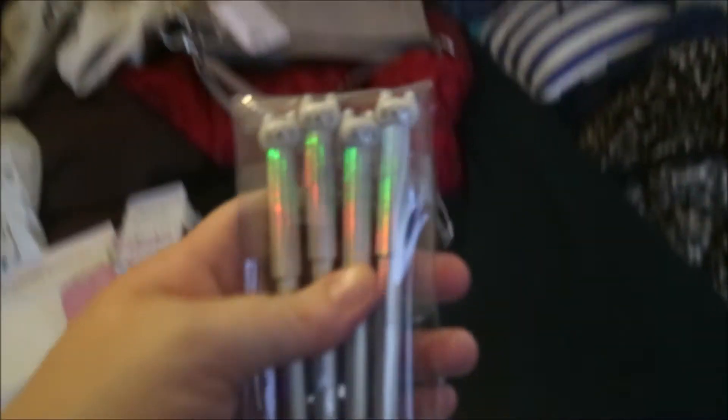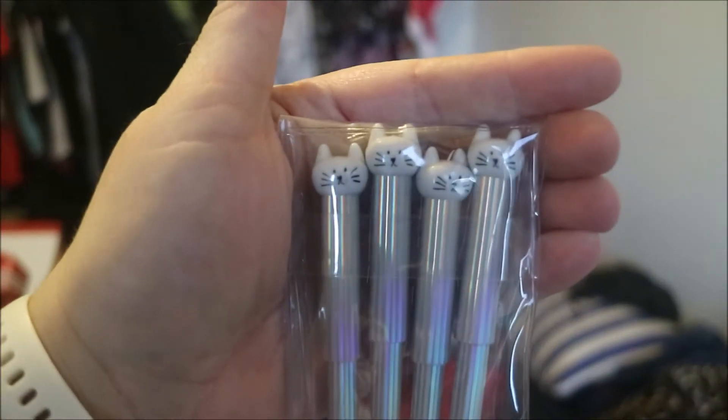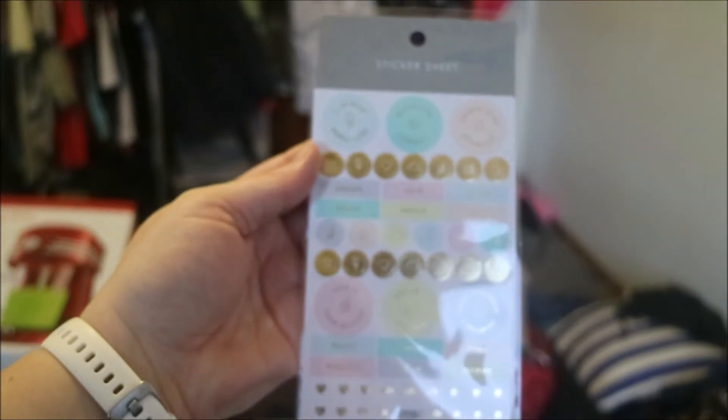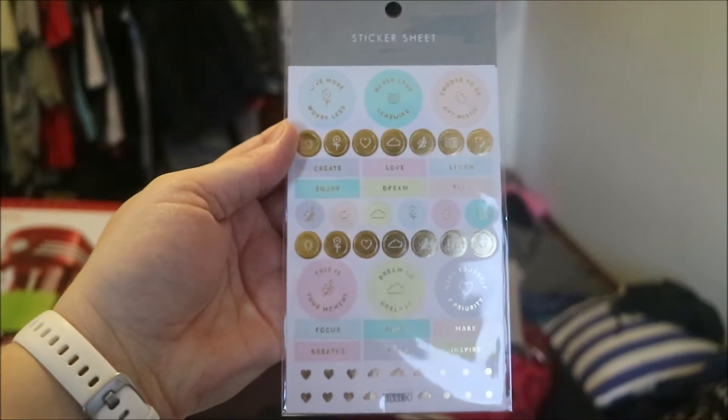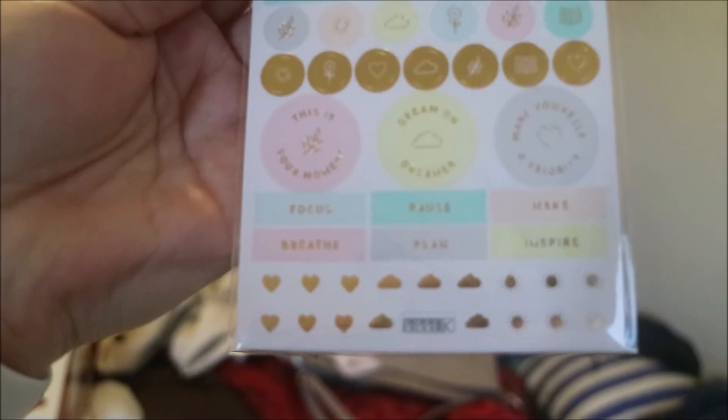At Kiki K, all I got was these pens — I thought they were cute because they remind me of Bugger Logs. I also got these stickers for my planner. I've really got to get to doing my planner this year, so I've got all these stickers. One of them says 'focus' and the camera's not even focusing!